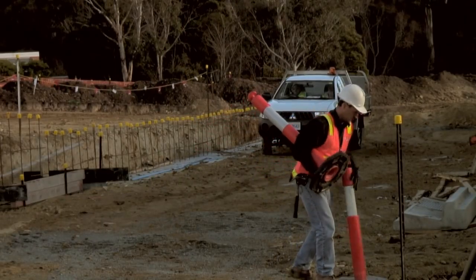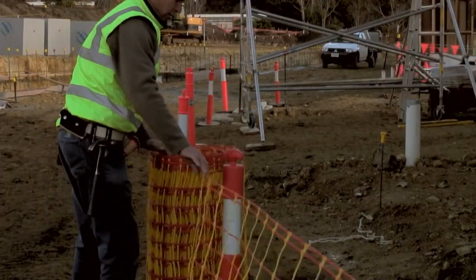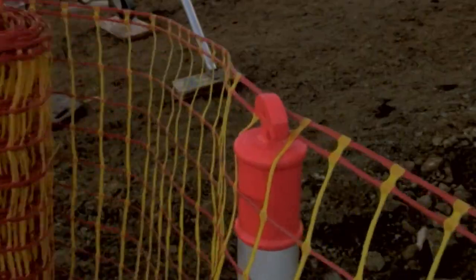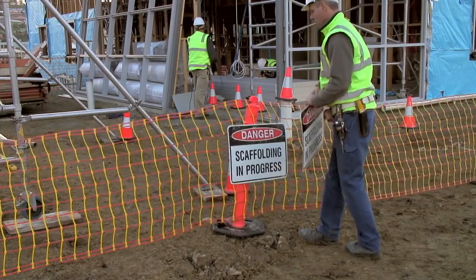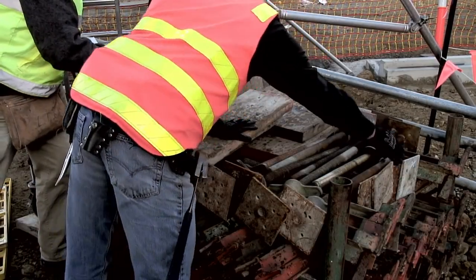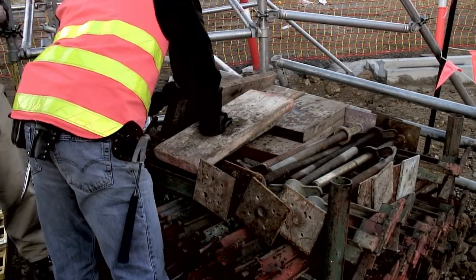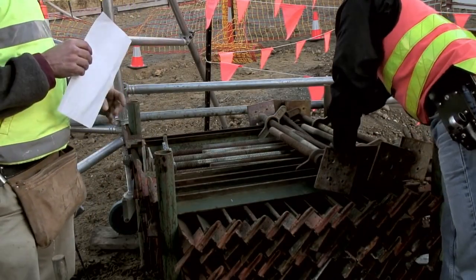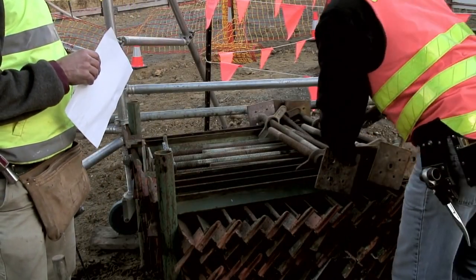Firstly, the work area should be clearly defined and barricaded off. Signage showing that scaffolding is being erected and is not yet safe for use should be displayed. Before you start, count and check off the various parts against a delivery docket or order to make sure that you have received the correct components.